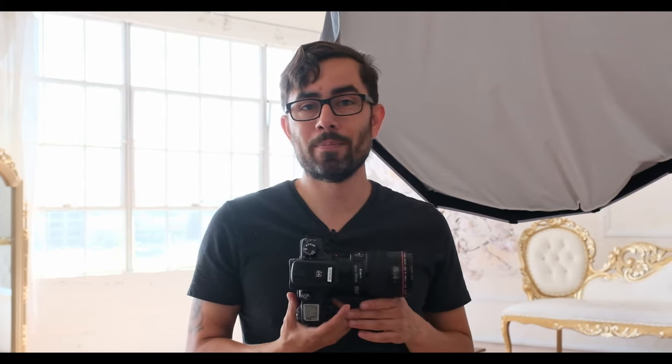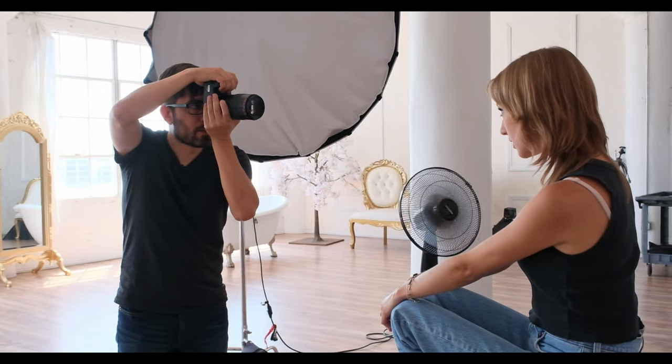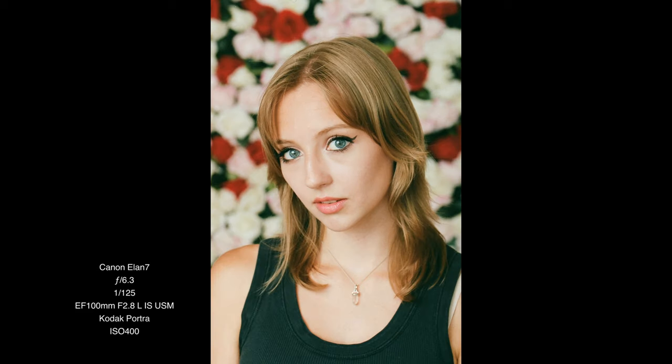So I switched over to the film camera to take a few quick frames so that we can compare how this lens resolves on film later. One, two, three. Even on film this lens resolves loads of detail and sharpness for days. So far so good. I think we got some good images with this flower wall. We're gonna try a different corner of the studio next.